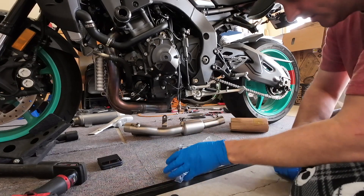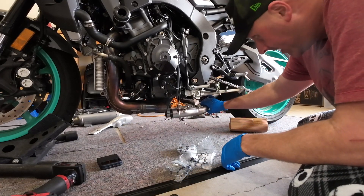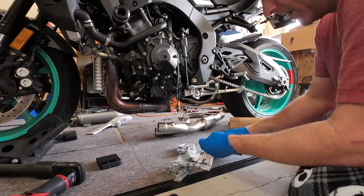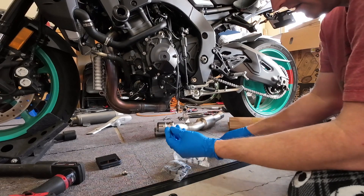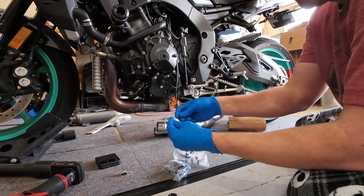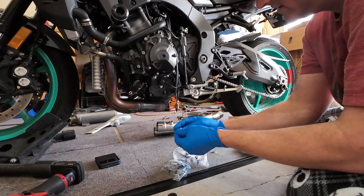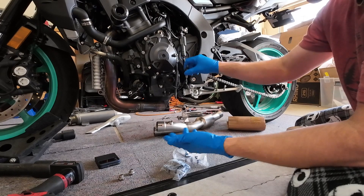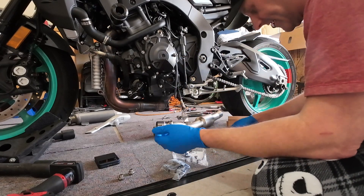So what do we have in the package? Pretty self-explanatory — it's going to go up here, mount to a bracket over there. It also comes with O2 bung plugs. If you were going to eliminate the O2 sensors and use these, they're drilled for safety wire. I'm going to set those aside. Don't need them at this point because on this bike you have to keep the O2 sensors at least plugged in.